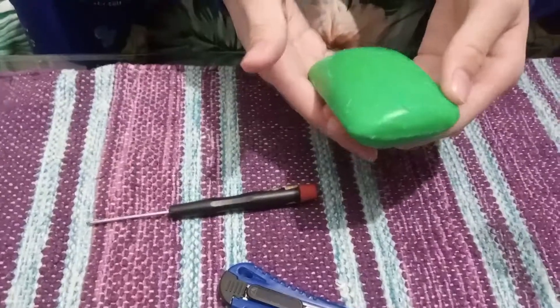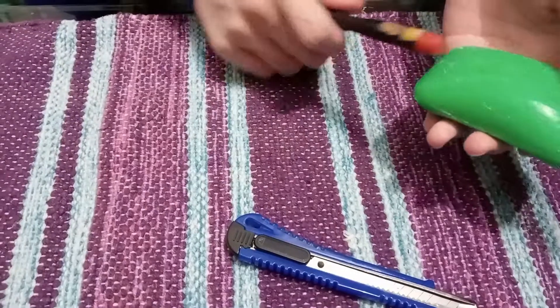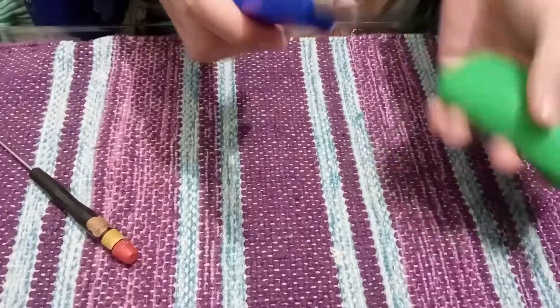We've drawn a turtle — this is kind of its head up here, and this is the little tail part. So we'll just be using the small cutter to cut out the outline we made of Carl.